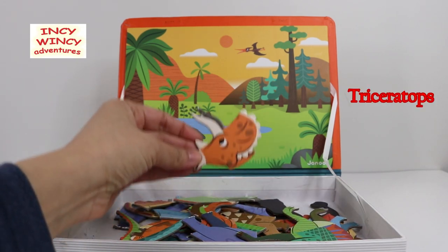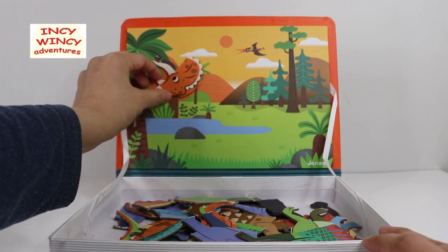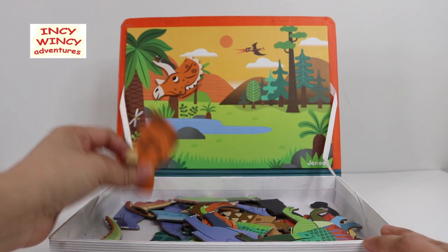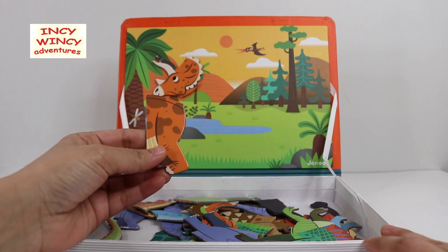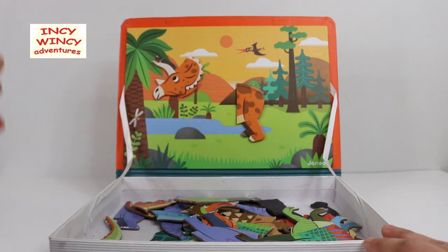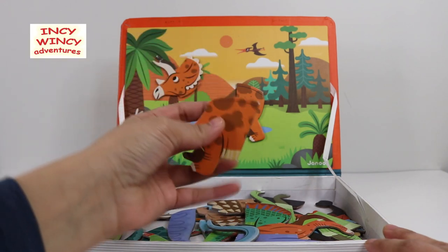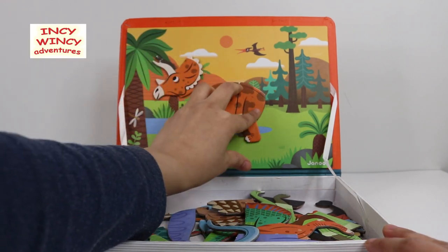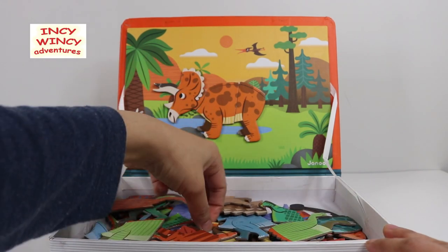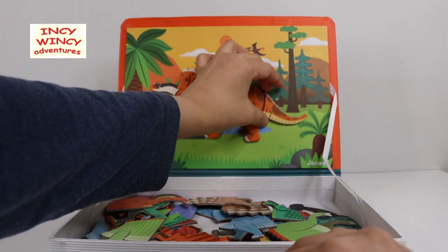Let's start with Triceratops. This is Triceratops' head — let's place it right here. Let's look for his body. These seem to be the hind legs of Triceratops — there they go. What about the forelegs? There, that seems right. Let's place it over here. Let's adjust the head, and now let's look for the tail. There it is — that's the tail of Triceratops!